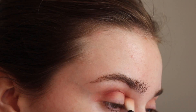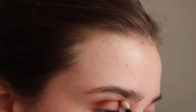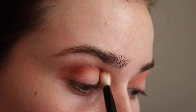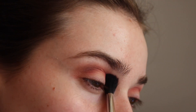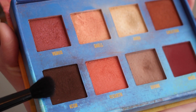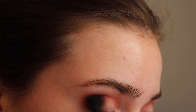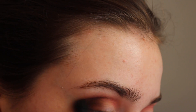Then I'm taking the shade Muse on a smaller blending brush, also in my crease. Then I'm going back in with a little more of the Divine shade, just to blend out that cranberry shade a little bit more. And then I'm taking this little brush from Anastasia and a little bit of a dark brown called Icon, just placing that into the outer corner and crease of my eye.